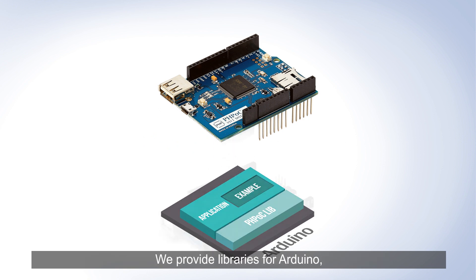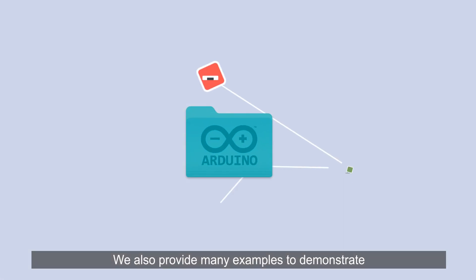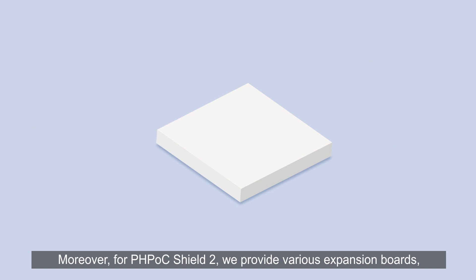We provide libraries for Arduino which let you easily interact with PHPoc Wi-Fi Shield. We also provide many examples to demonstrate all basic features of PHPoc Wi-Fi Shield.